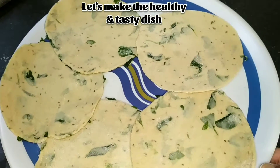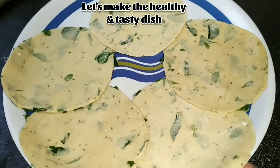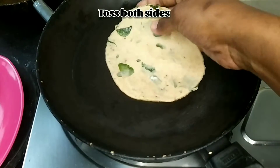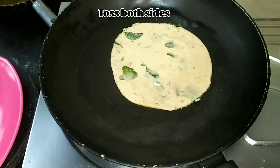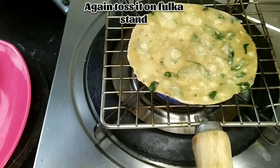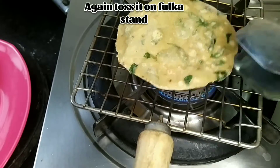Try this wonderful and healthy recipe — everyone at home will surely love this taste. Now let's make oil-free methi fulka. Just toss the fulka on both sides without applying any oil, then again toss it on a fulka stand.